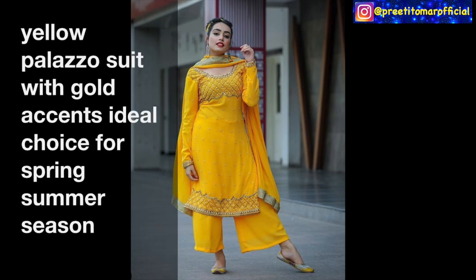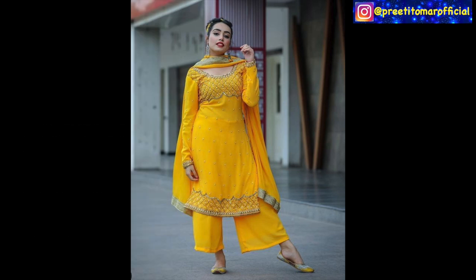In Delhi, in Chandni Chowk, laces and patchwork like this are easily available. My suggestion is that you must try the lavender and off-white combination. As spring and summer season is starting, if you don't have this in your wardrobe, you must try this yellow suit — the golden color accents are very good. You can use chandiri silk for this, and full sleeve party wear looks very stylish.